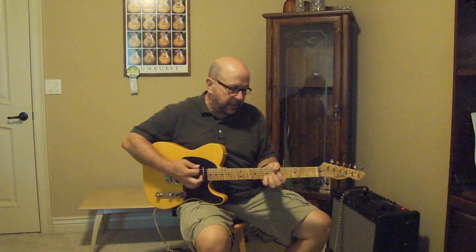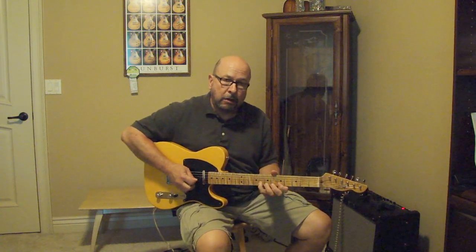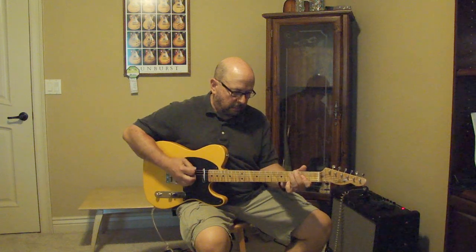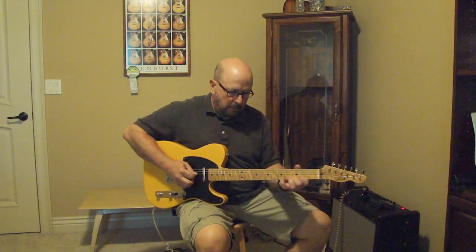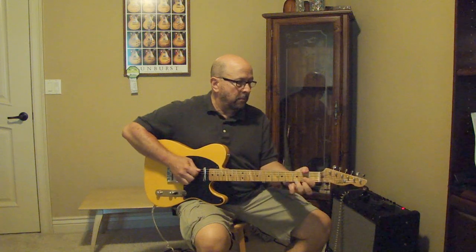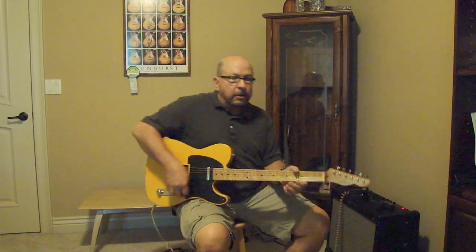Right now I'm playing on the neck pickup. Here's the two pickups together. And then here's the bridge pickup only. I'll turn over and get a little bit of dirt on the amp so you can hear what that sounds like.